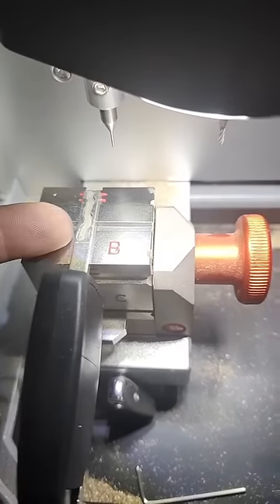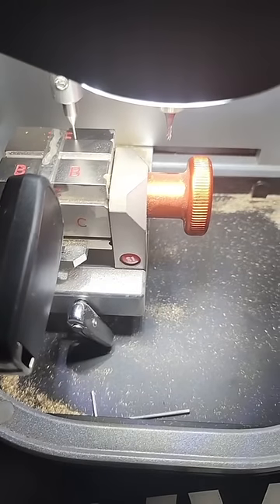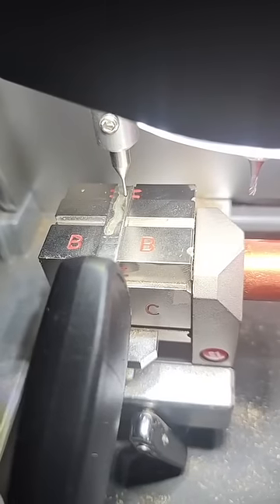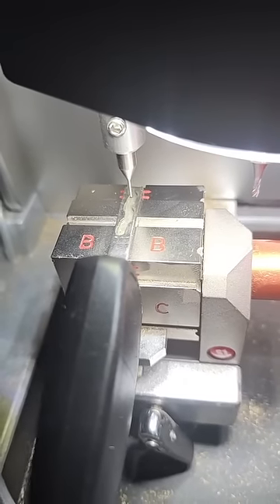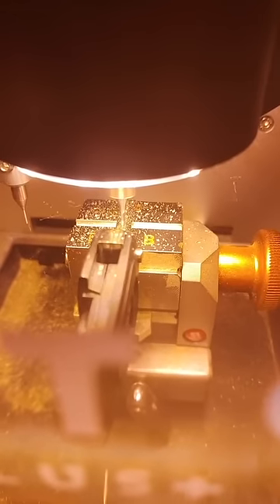I'm going to cut a new one. First we stick the old one in here, hit decode, and the machine runs through the spaces. Now we cut it.